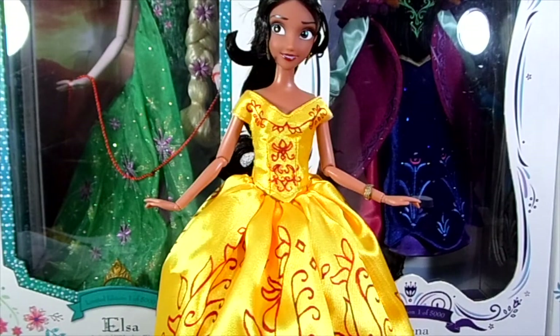This is the final result. I think it looks very nice — it might not be perfect or completely accurate to the animation, but I'm very pleased with the results. I hope you give this dress a try and maybe send me some pictures. I hope you liked this video, and as always, thank you for watching, bye!